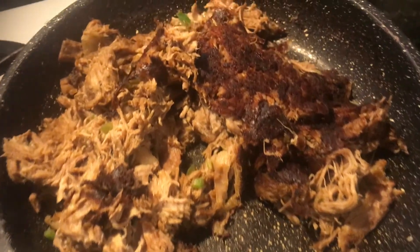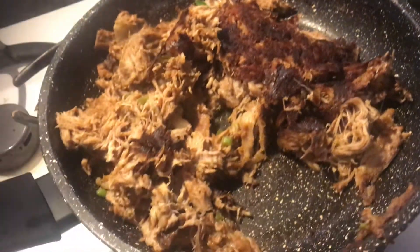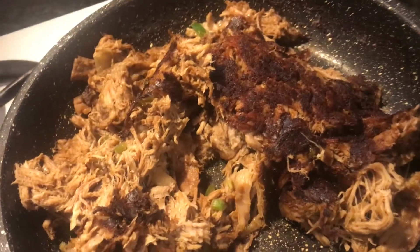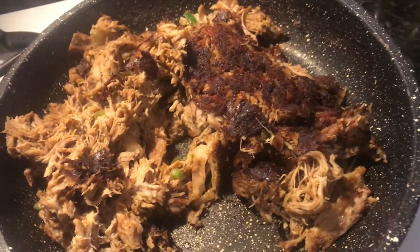This is what the pulled pork looks like if you let it sit for a little too long on one side — it's nice and crispy, fried in its own grease, so it has a really nice flavor: very rich, very porky flavor.